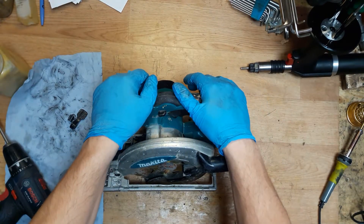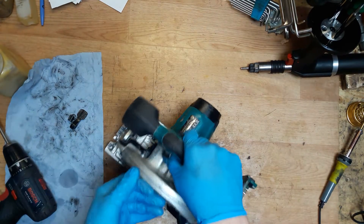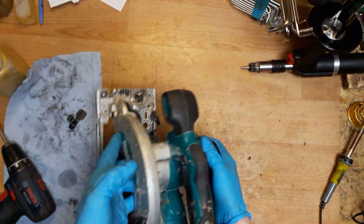Hello everyone. In this video I will show how to change the controller unit for the Makita CircoSoft D-Ace S610.